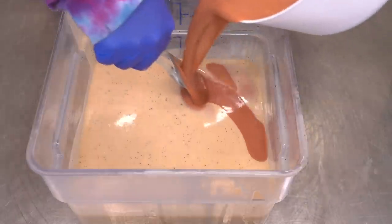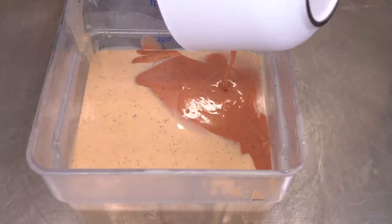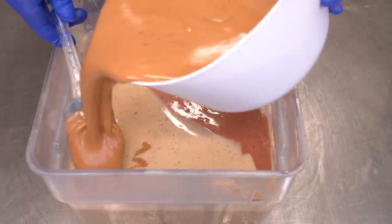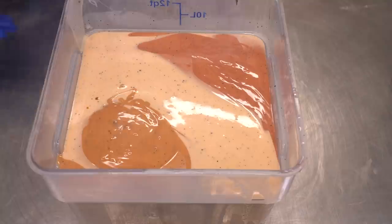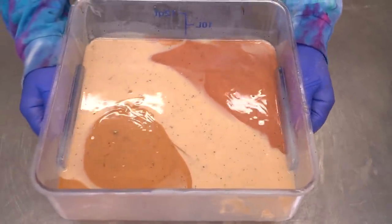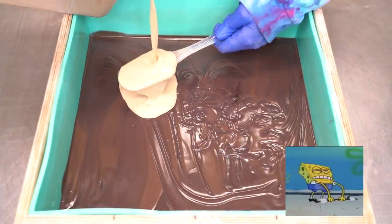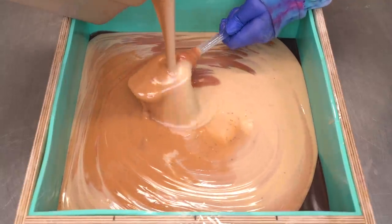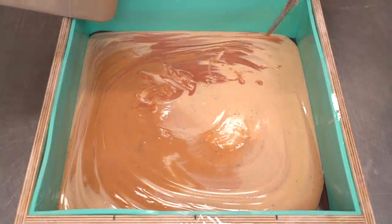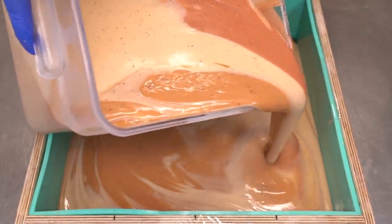I'm going to pour the Poppycock soap in on one side, all the way down — I'm not leaving any to put on top. Then we're going to do the same for the Gold Finger, pouring it all in in two passes. It smells so good! I'm holding a spatula and I'll let probably half of it come out and then pour the rest. That's about half, so now I'm going to start pouring relatively gently.